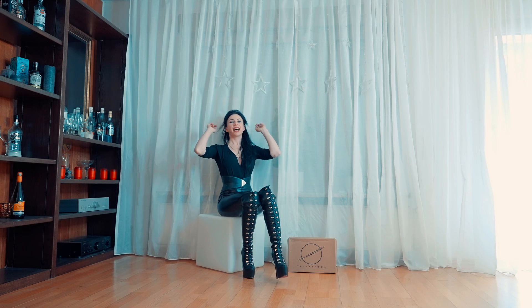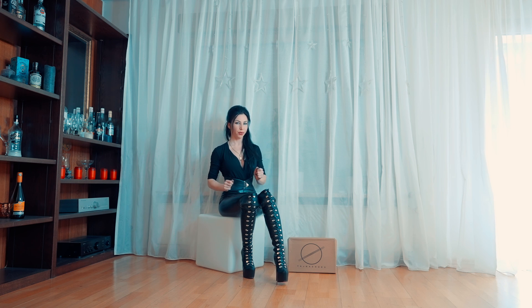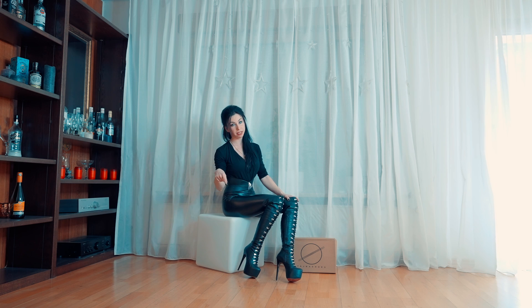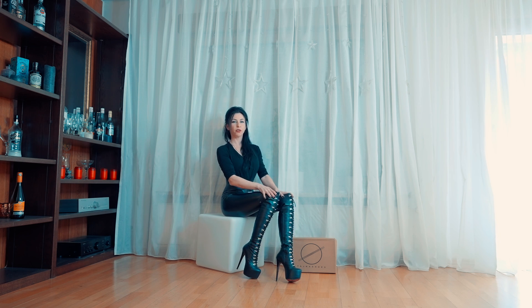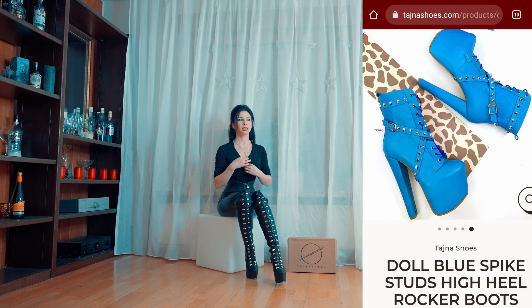Hello, my dear friends. Welcome to my channel and welcome to the next try-on video. I just made a review of these beautiful leather over-knee boots from Tyna Shoes Company. I'm going to continue also with Tyna Shoes Company with the heels that I love very much. I have been walking in them already a couple of times and you can find the videos in my channel.